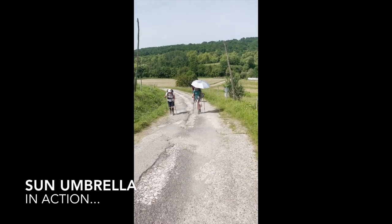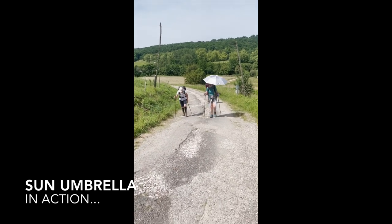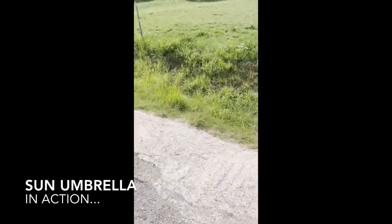Coming up another monster hill on our way to Moissac — a 29k day in 32-degree heat.